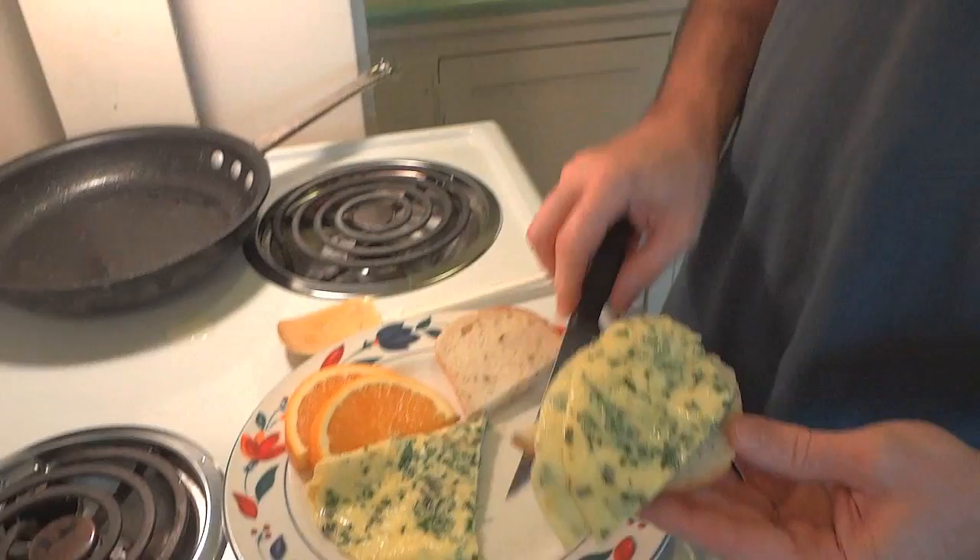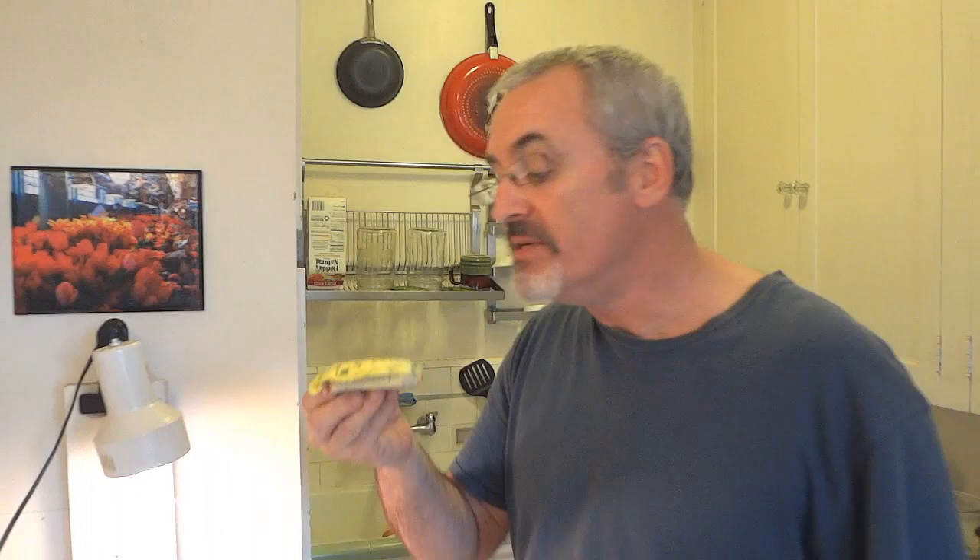Alrighty, so there you go — an herb omelet. Smells delicious. Give this recipe a try, let me know what you think, and bon appétit! You want me to make you one now, don't you? Oh yeah.